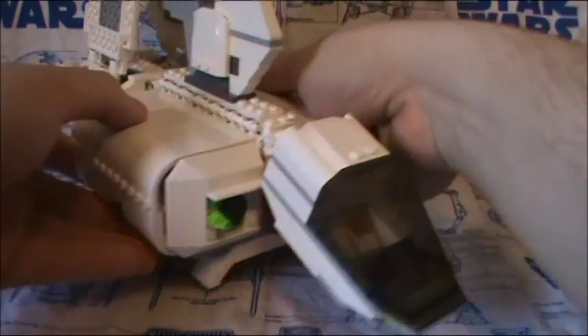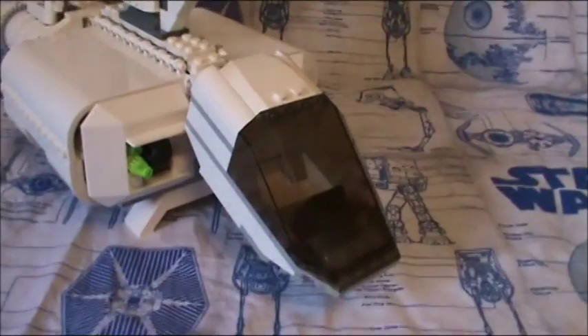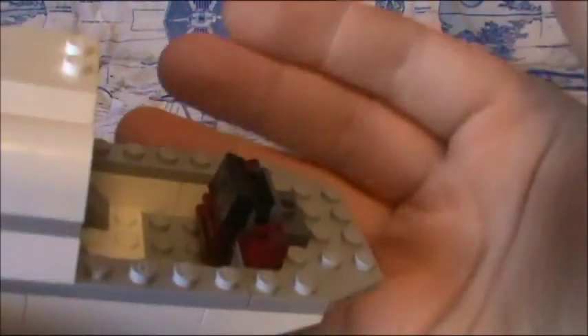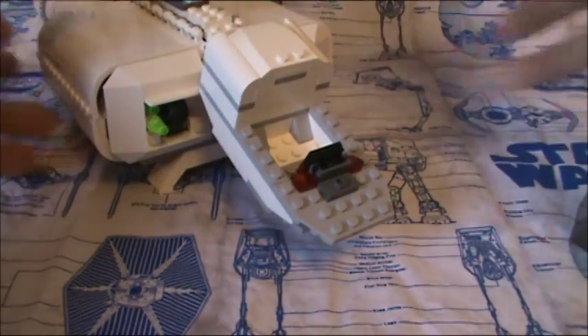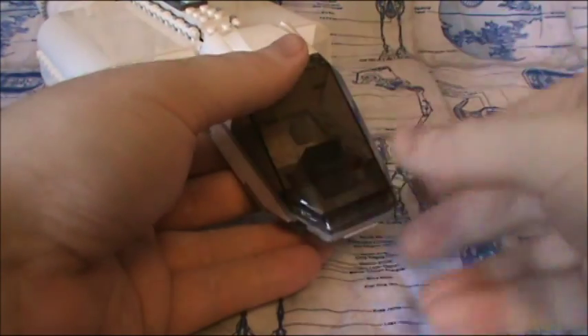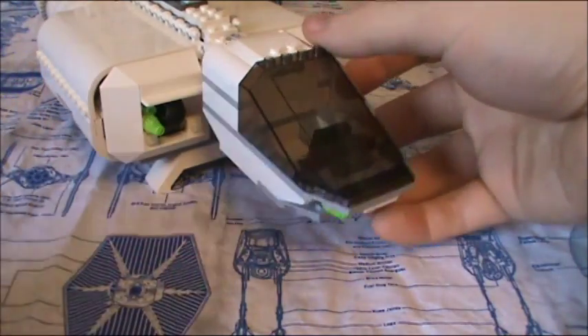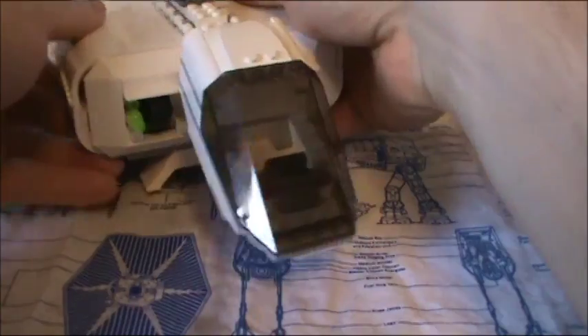Now for the ship itself. The cockpit doesn't lift up — you actually have to take off this entire piece to gain access, and that is actually a printed brick. The head does move, but it just lets me lean it down like that.